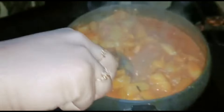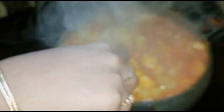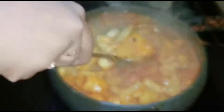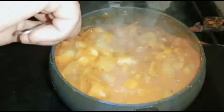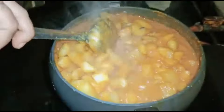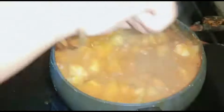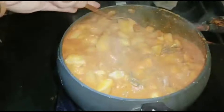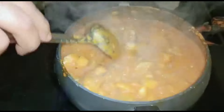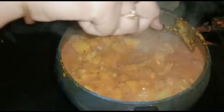Here, I'll add some salt in the sauce. Now we will add the green and the green.